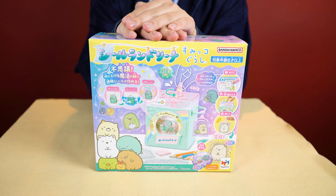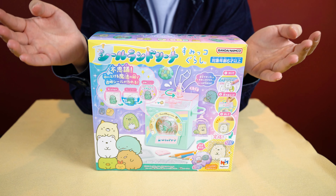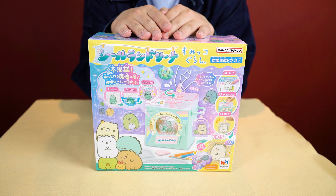Today we have this cute kit with Tsumiko Kadashi, which is actually the sealed laundry kit, and you can make all the stickers that are actually right here. So let's not waste our time and let's unbox this thing together!